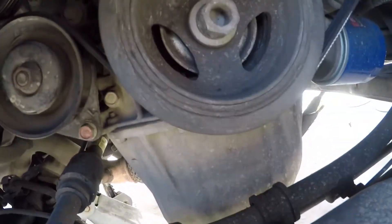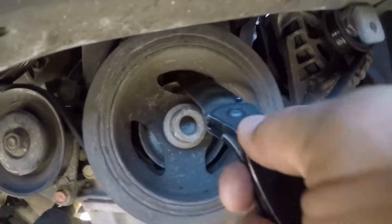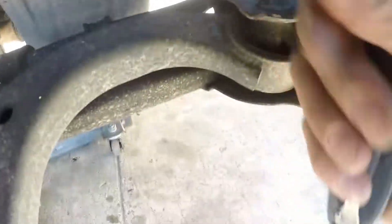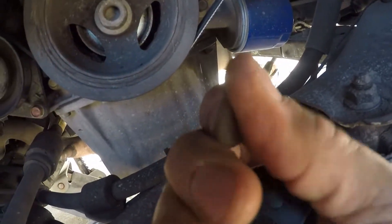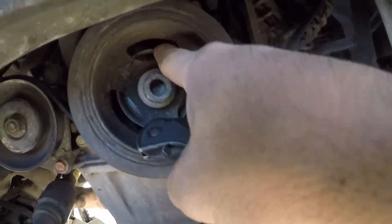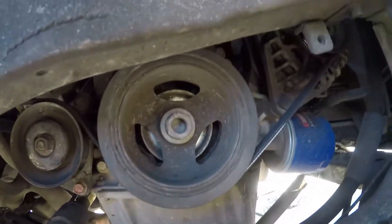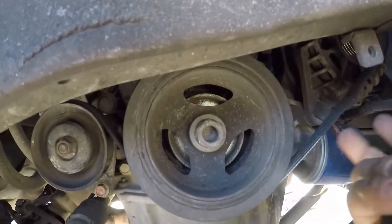It's called the timing cover and it's just falling apart. I believe that maybe some of the material fell off, went through the pulley, and potentially caused the timing to jump. It's just a belt.